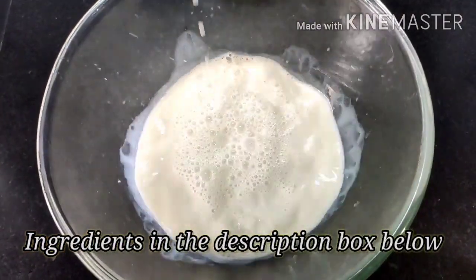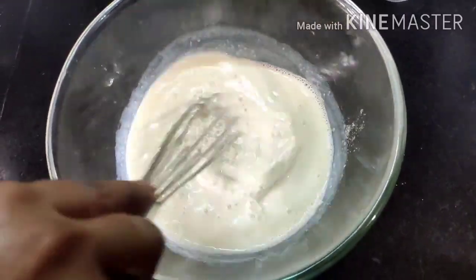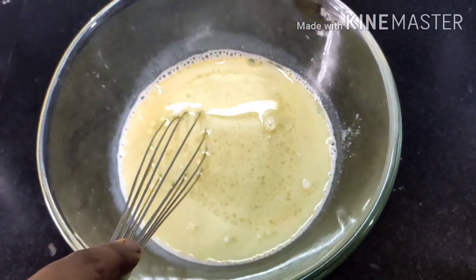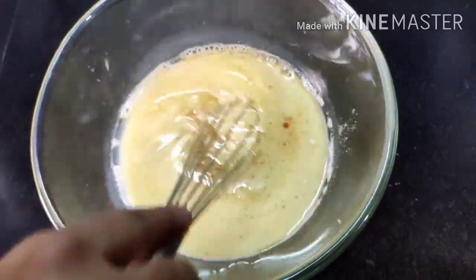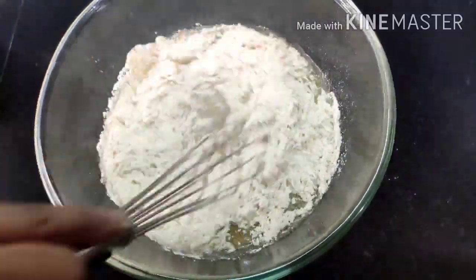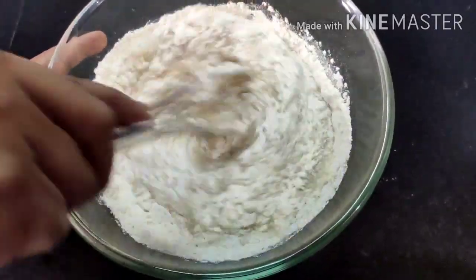Now we move on to the wet ingredients. We take 300 ml of milk at room temperature, add 250 grams of powdered sugar, and whisk it well. Then we add 150 ml of oil, half a teaspoon of vinegar (this is optional), and two and a half teaspoons of vanilla essence. Give it a good mix, then add the dry ingredients in two batches to avoid lumps, and mix well. Our batter is now ready.